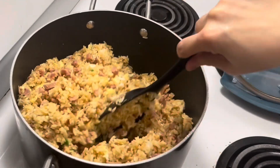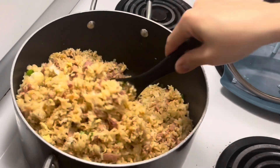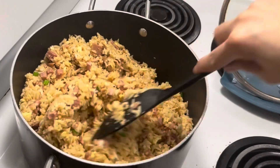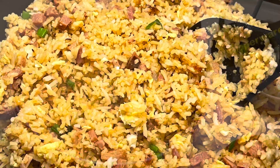Okay, it's done. We can now transfer it to a bowl or whichever container you prefer. Here we go!